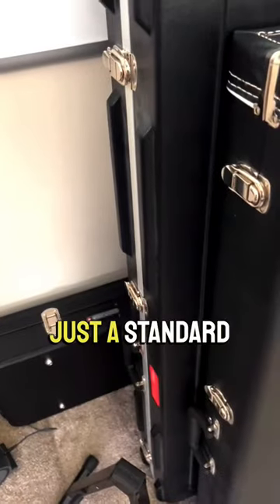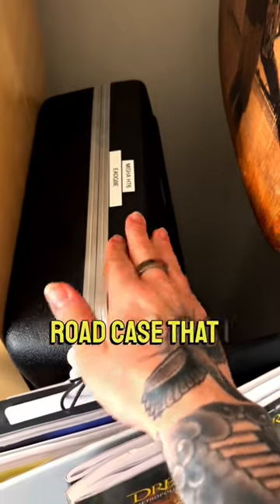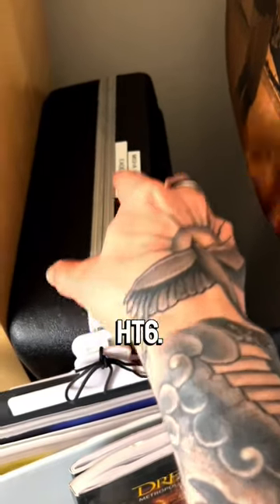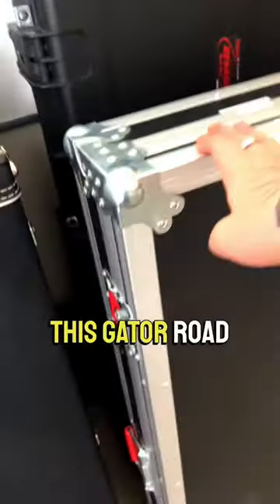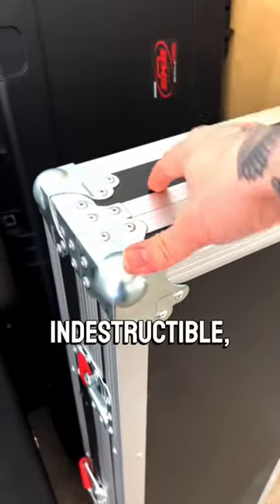I've got one, just a standard little Roadrunner case that I got for the bass guitar. And then back here is just a Gator Road case that I have for the Misha HT6. This Gator Road case is amazing — absolutely like indestructible. It's incredible.